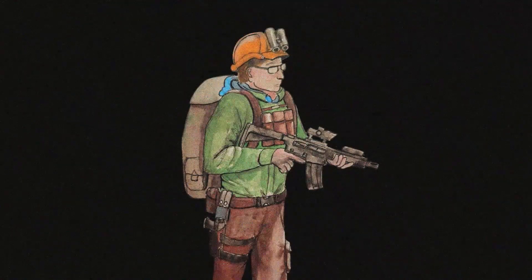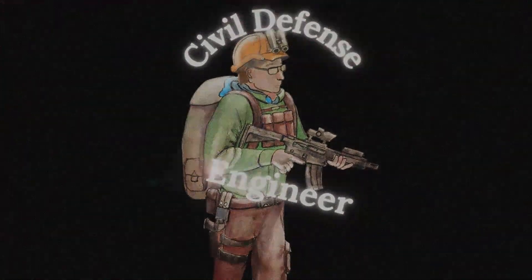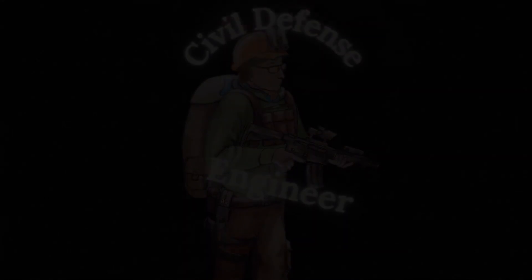Get ready because today we're going to finally do a video on Meshtastic. Meshtastic is an important piece of the off-grid comms puzzle that you should absolutely consider for your militia or citizen readiness group.